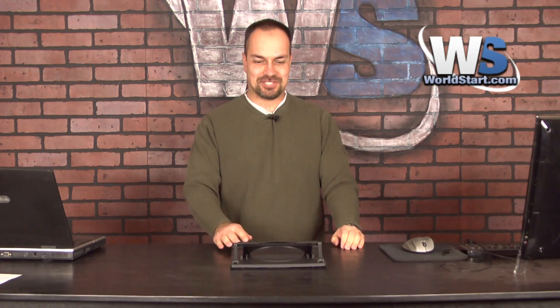Hey guys, Steve here. Thanks so much for stopping by today. I'm really super excited. We have the Think Tank rotating laptop holder — check this out.